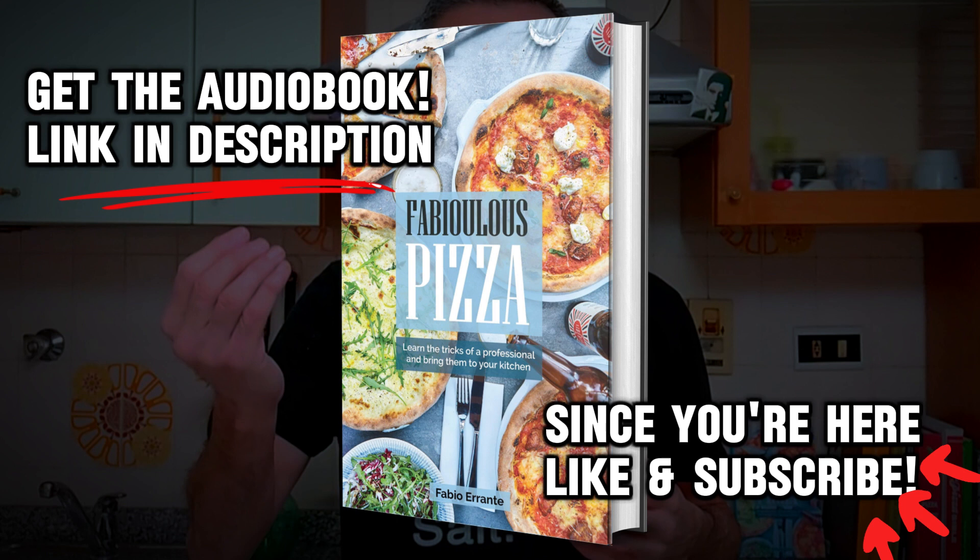Finally, I want to mention nduja — a kind of spreadable spicy sausage that comes from Calabria, the region I was born in. It's usually made with two parts of meat and one part of chili peppers, and we like to spread it on a slice of toasted bread.